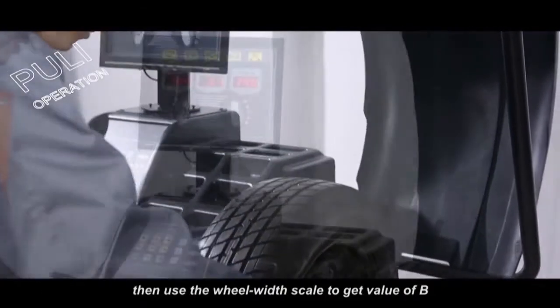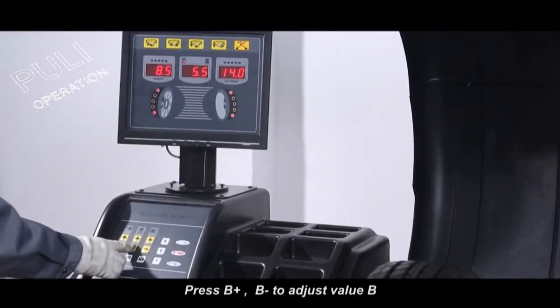To get value of B, press B plus or B minus to adjust the value B.